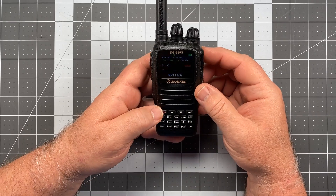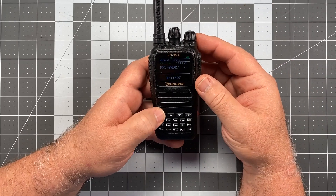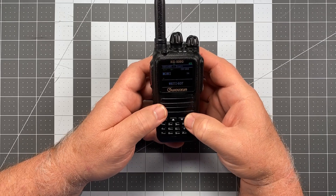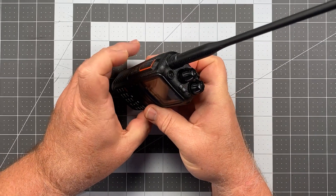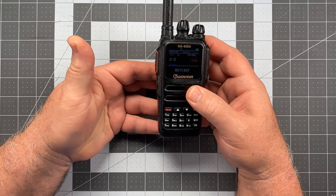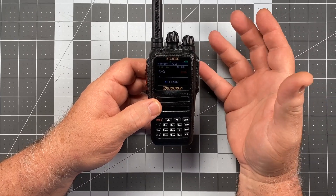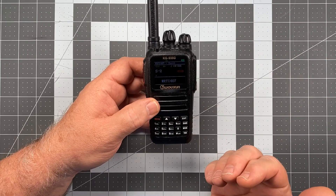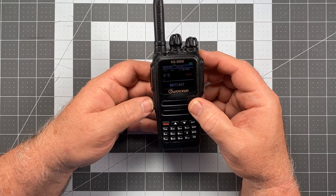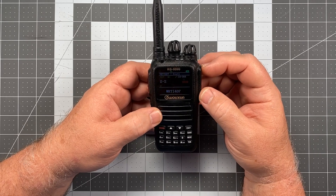Moving on to PF2, the lower key — we go to PF2 short press. The factory default is already Flashlight, and I'm happy with that. For long press, it's Monitor, and I'm happy with that too, so I didn't make any changes. With Flashlight, just short press the button to get the light and short press to turn it off. A long press gives you Monitor and a long press turns it off. Monitor simply removes any applied squelch on the channel or frequency you're listening to, so you hear whatever is coming in raw. It's great for distant or choppy traffic that keeps dropping out due to squelch settings.